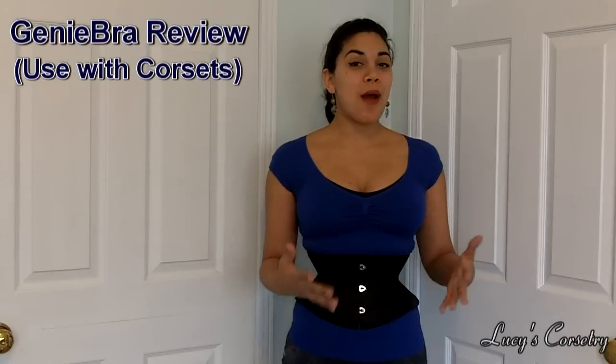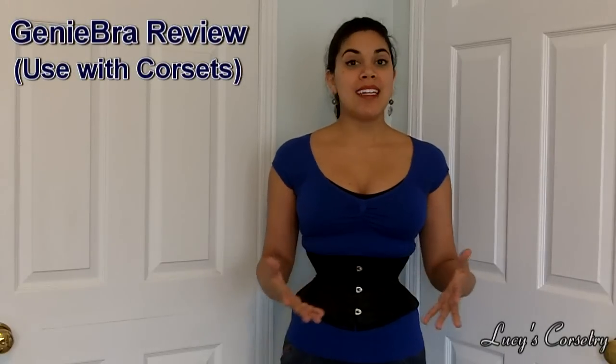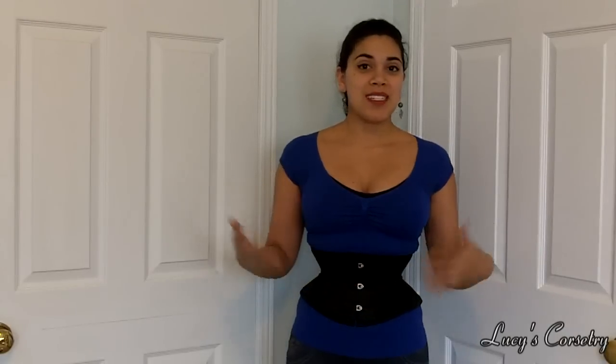Hi everyone, today I come to you with a video that's not specifically about corsets but it's certainly related and important. Today I'm going to be reviewing the Genie Bra, which is in my opinion the best bra that I've personally tried to wear in conjunction with my corsets. Now there are a lot of really similar bras out there like the Air Bra, the Ah Bra, and probably some other ones that I don't know about and haven't tried.